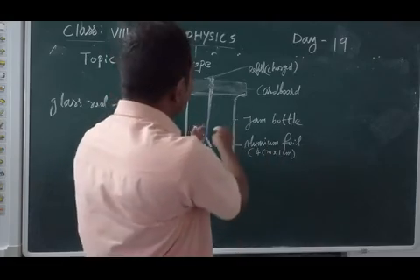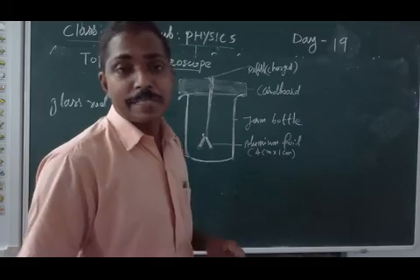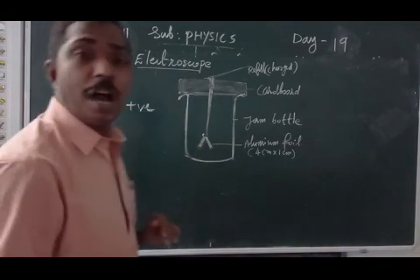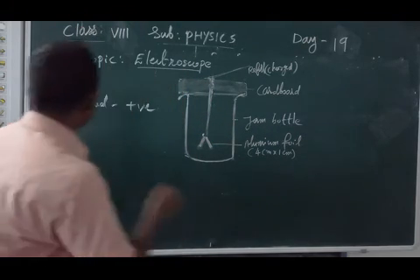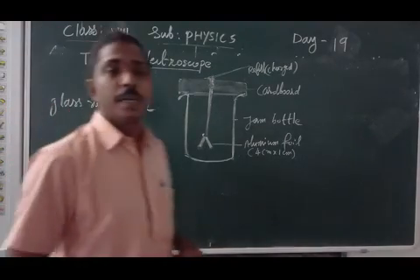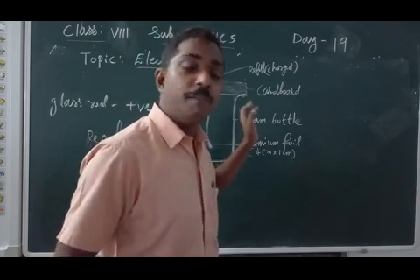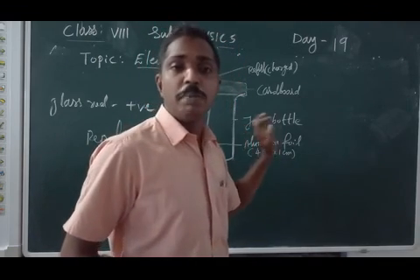If it is the same charge, the foil will become wide open. If it is opposite charge, it will attract. But here both pieces get the same charge, so they will become wide open due to repulsion. By seeing the aluminium foil become wide open, we can confirm that the refiller is charged.